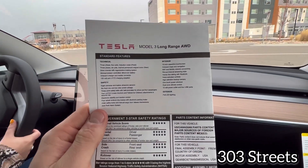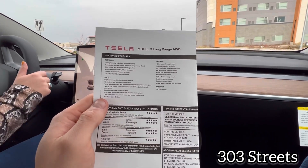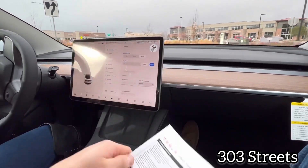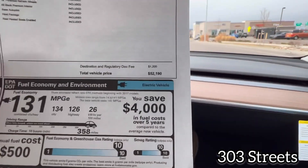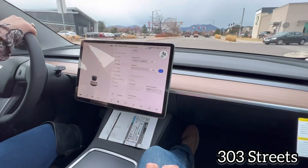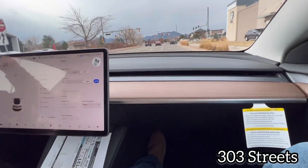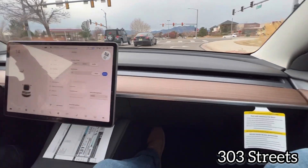So here's where we're at. We got a Tesla Model 3 long range all wheel drive — since we live in Colorado, we decided to do that. We paid $52,000 and then with tax and everything it ended up being $55,000. But here we are. Tesla Model 3.